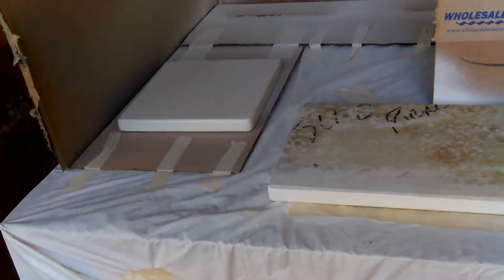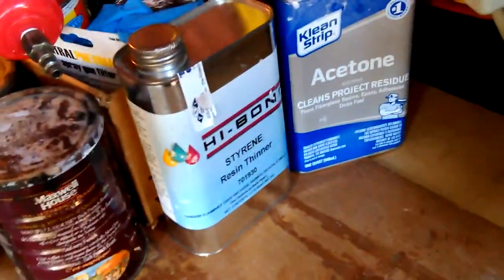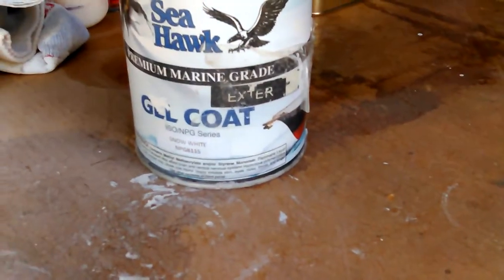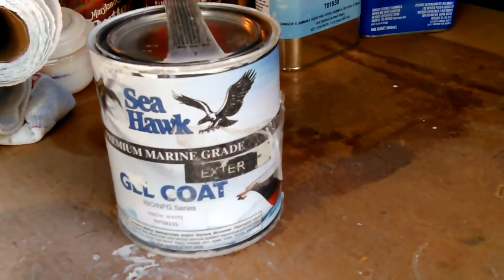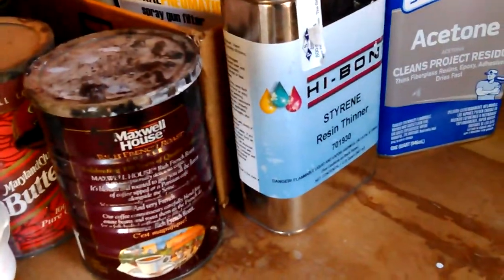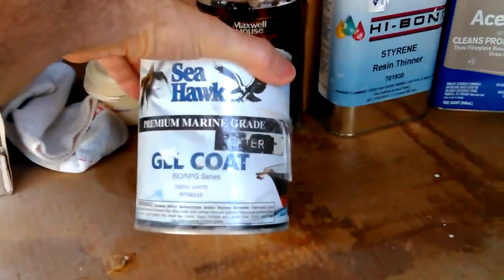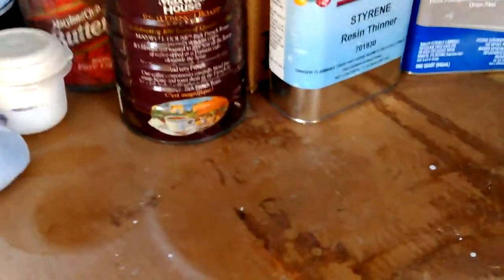This was my test piece. I tried brushing it first and it showed the brush strokes really bad, so I finally sprayed it. What I used is the Seahawk gel coat — this is a snow white. You normally associate that with boats, but this is the exact same chemical type they generally use on culture marble.